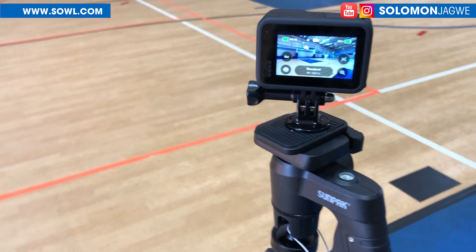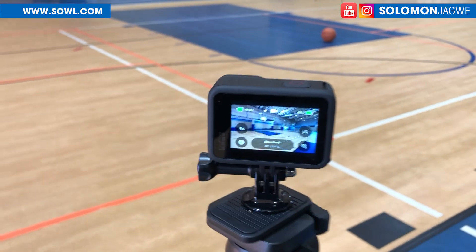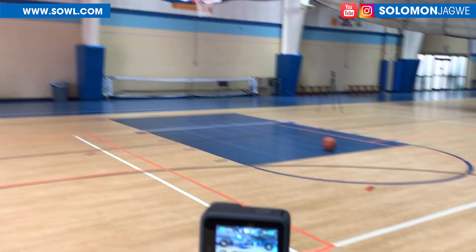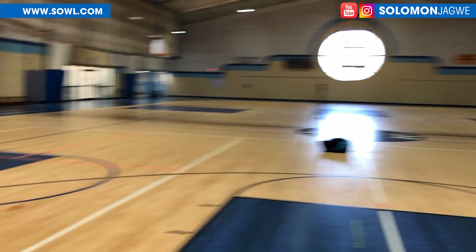Welcome back guys, this is Salomon Jagwe. I'm back with another quick insight. So the first time I did a shoot, I went outside and it was extremely windy and cold. So today I'm indoors in this basket white quarter here. It looks really beautiful.